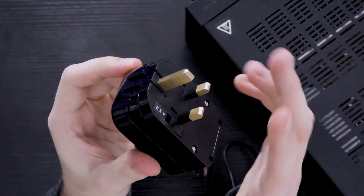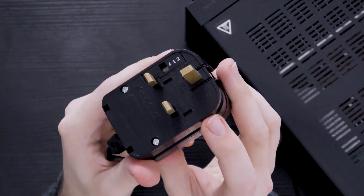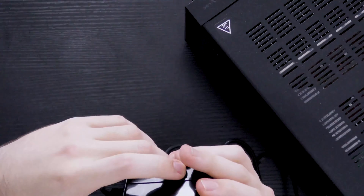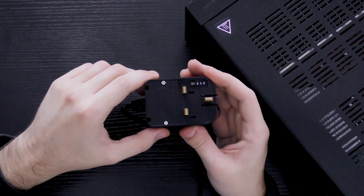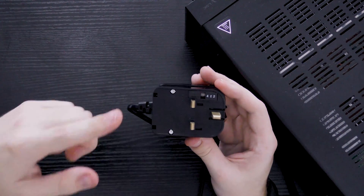As you can see, it's really nice and high quality with brass pins. It's also British Standard approved, which is really important. The maximum rating of the appliance must not exceed 13 amps, because it has a 13 amp fuse.